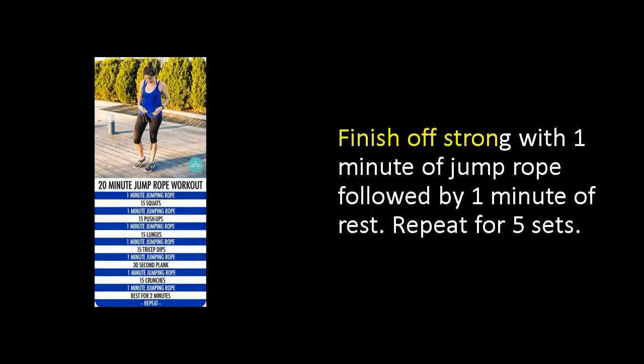Finish off strong with 1 minute of jump rope followed by 1 minute of rest. Repeat for 5 sets.